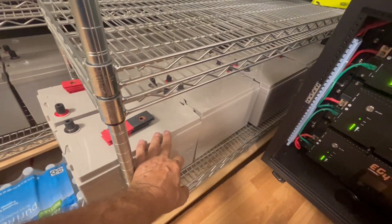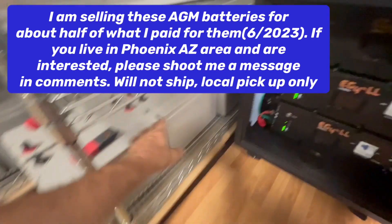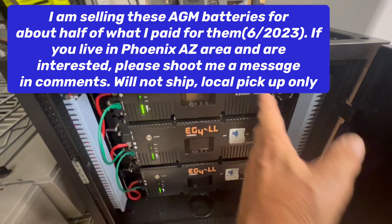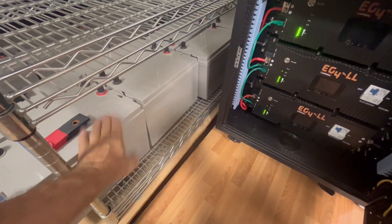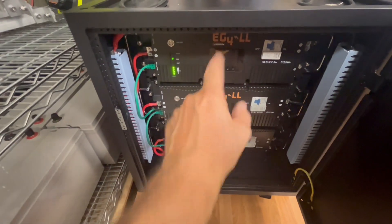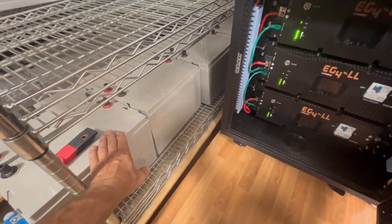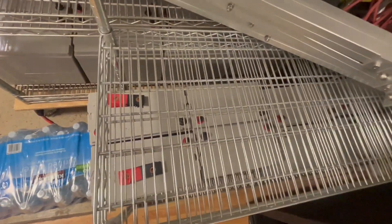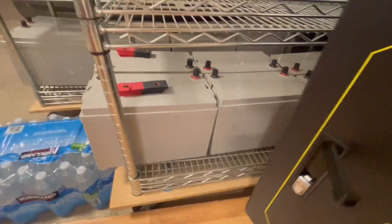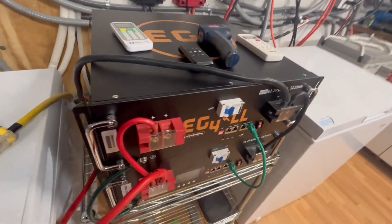Then you have AGM batteries. The difference is the AGM is 12 volts versus the lithium iron phosphate at 51.2 volts, set up for a 48-volt system. AGMs are about $250 a piece — you'd need four of them to equal one lithium battery. Look at the footprint difference — four large AGMs versus how small the lithium iron phosphate unit is.